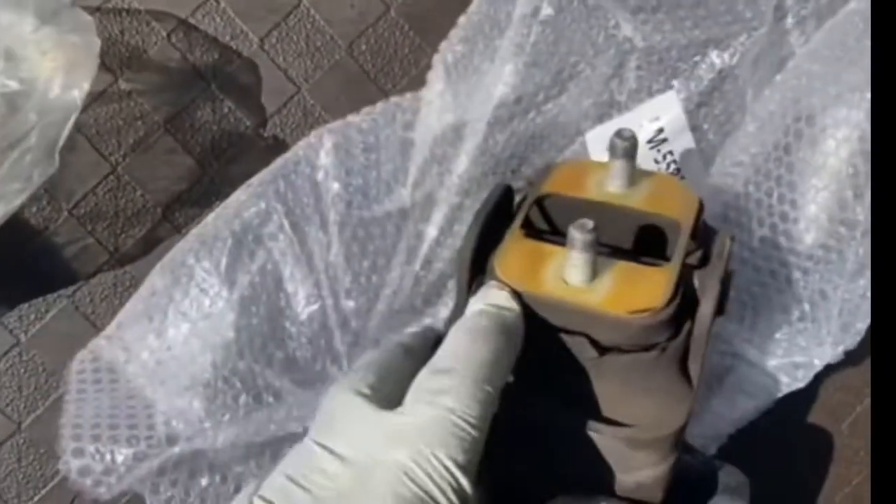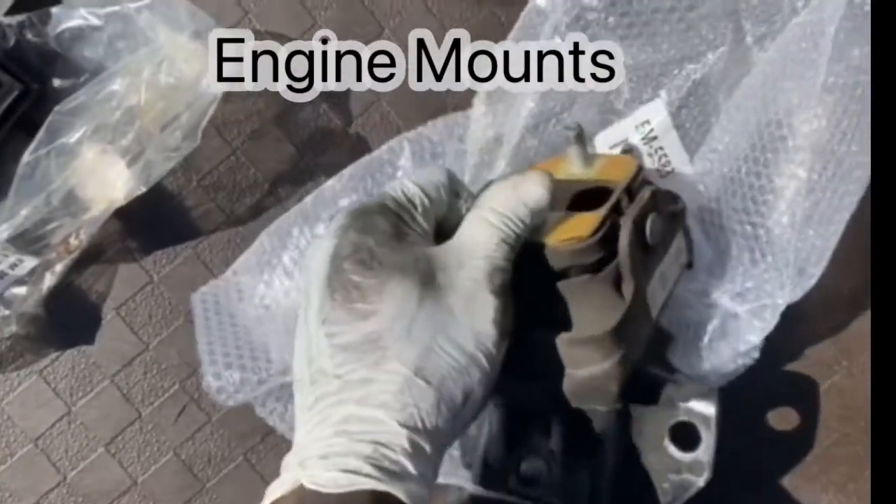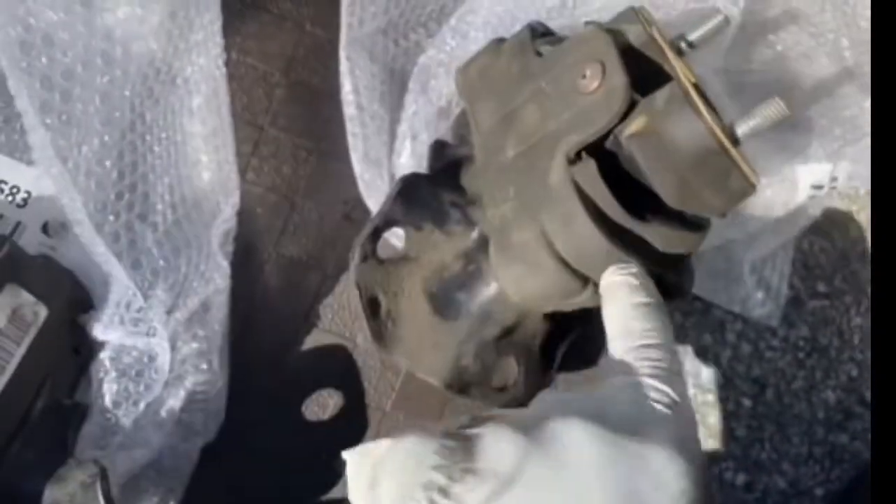I already took the old ones out. Here's how you know they're bad — they start to crack real bad. You can see the cracking right there, they're starting to crack and separate, so when you take them off they move up. See, this one's busted all the way through. This one was on the driver's side.